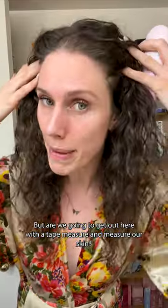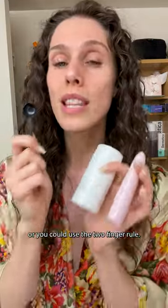But are we going to get out here with a tape measure and measure our skin? No, we are not. Now, you could also get a sunscreen spoon, which I have, or you could use the two-finger rule.